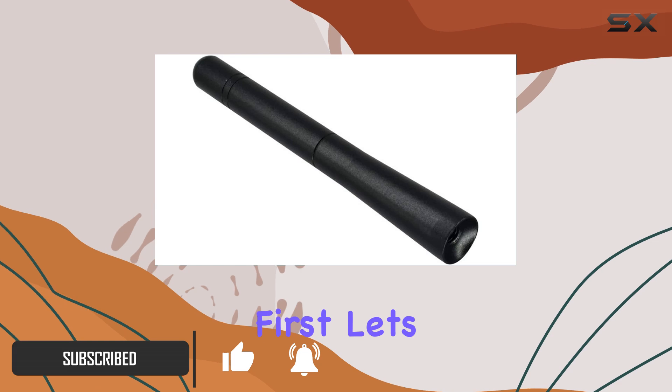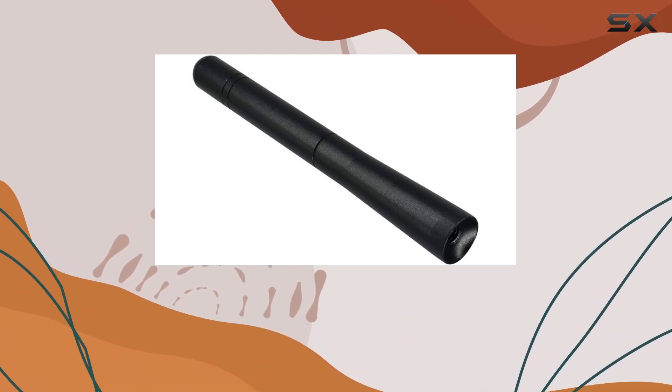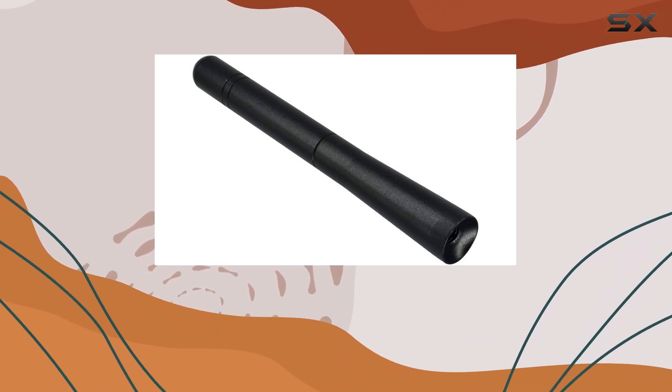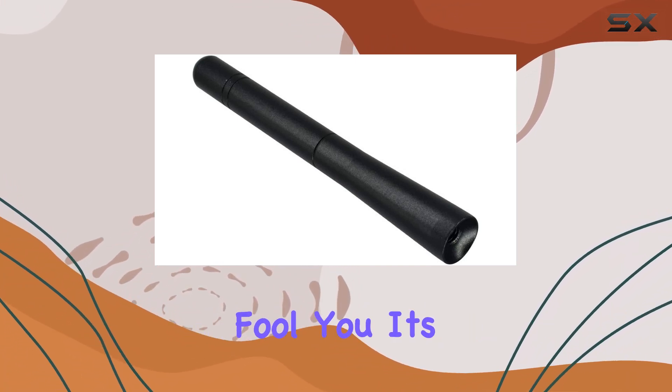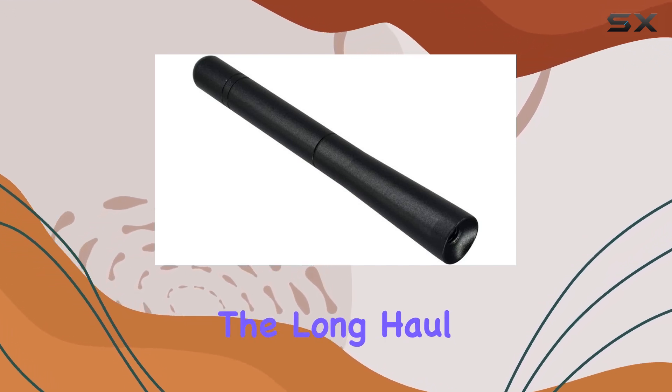First things first, let's talk about the size. At just 4.7 inches, this antenna is designed to slip under your garage door with ease. But don't let its small stature fool you — it's built tough with aluminum alloy, ensuring durability for the long haul.